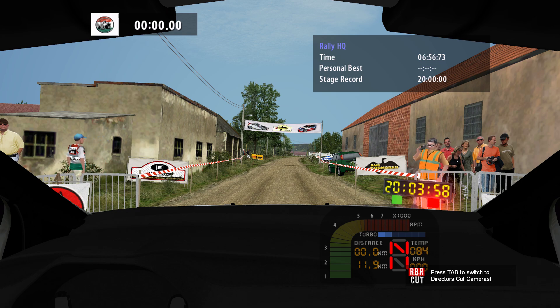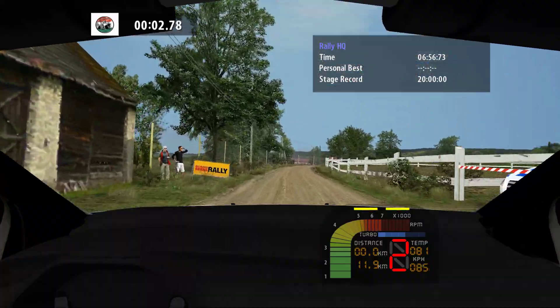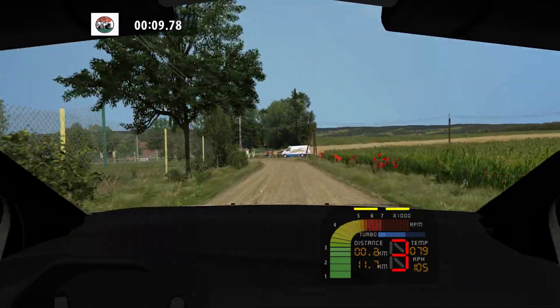3, 2, 1. Keep right, medium right, don't cut. 100. Medium left, 100.